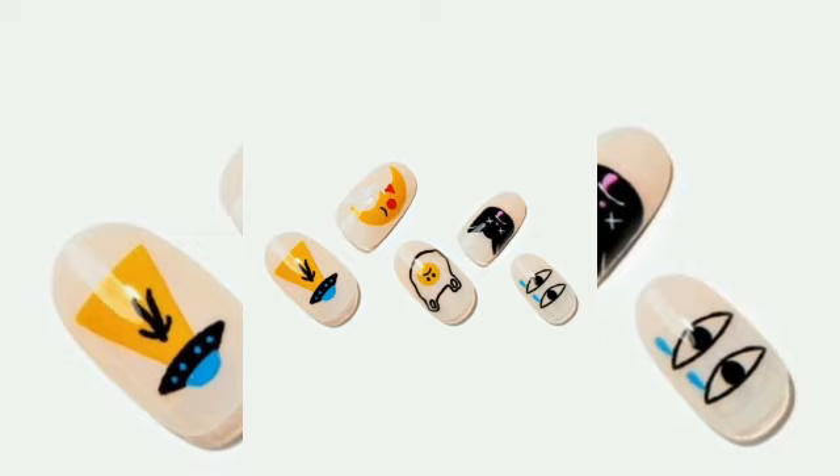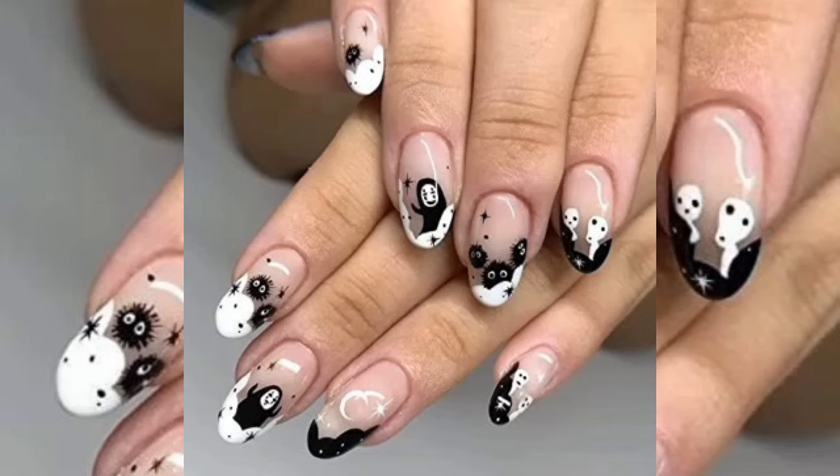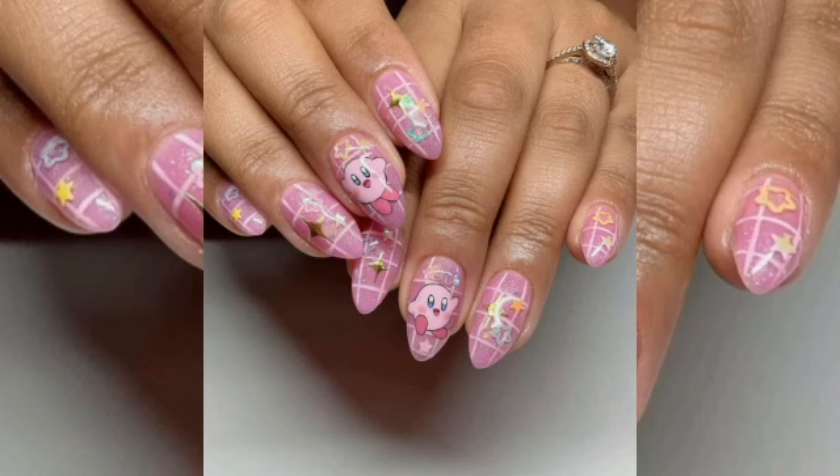It is a fun take on pop art for the nails. People grow up by watching cartoons like the Powerpuff Girls, Snoopy, Tom and Jerry, the Jetsons, and many Disney movies.